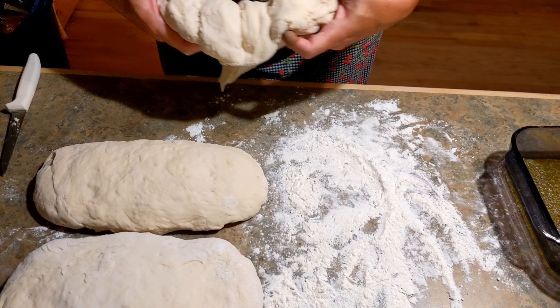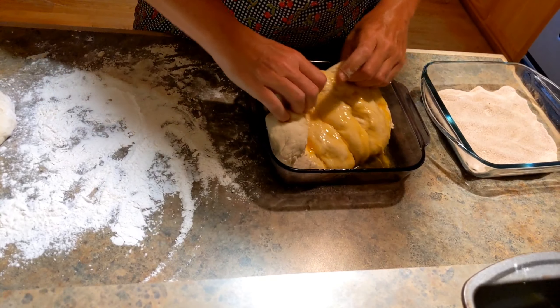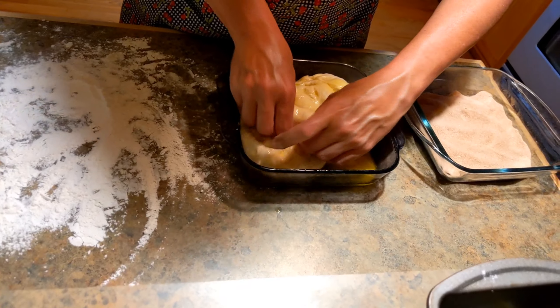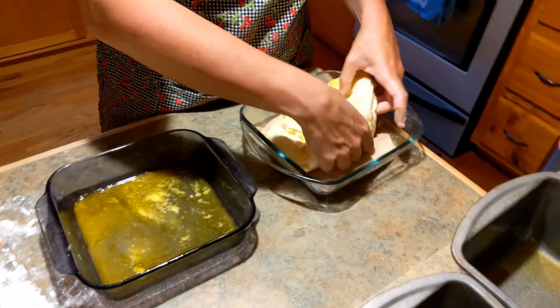You're just going to take it over here and put it in your butter, and then you're going to take it over to your cinnamon sugar mixture and cut it in good.